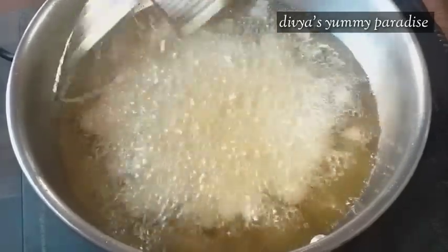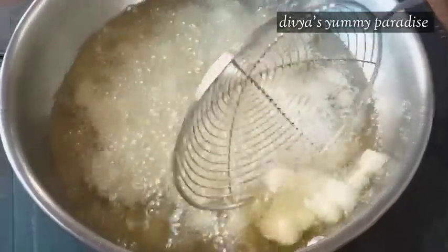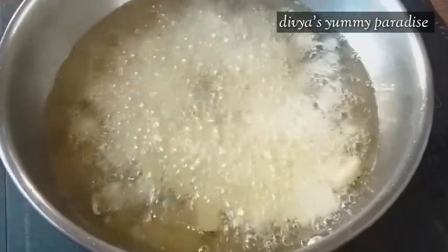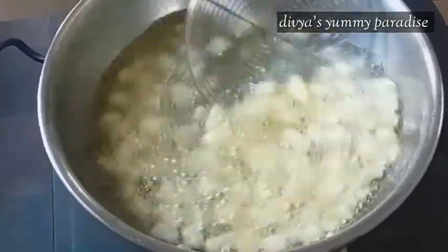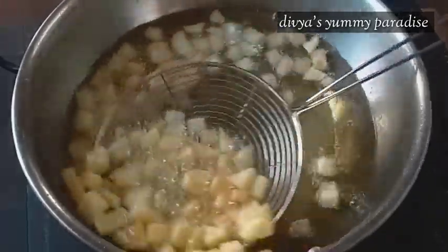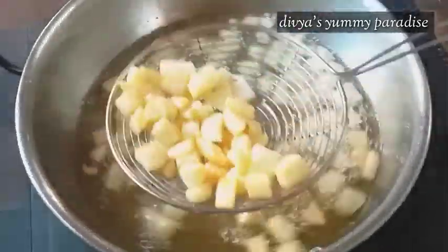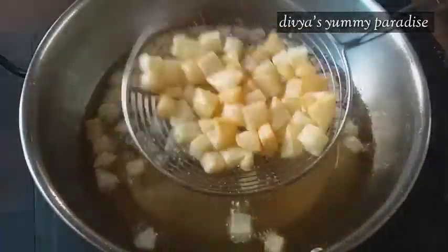It is a very good one. If I am using it, I will use it as a very good one. You can use the first color. You can add the color — this is the color. We will add the color.